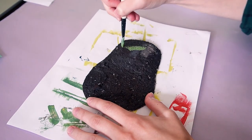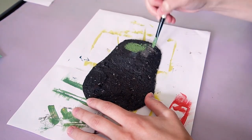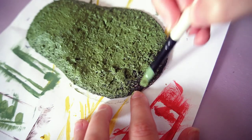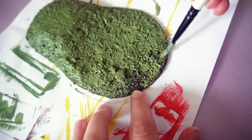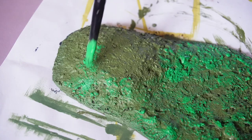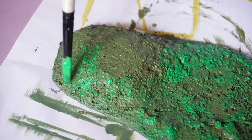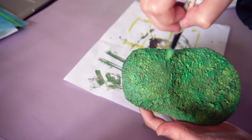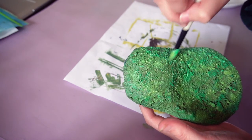Now that it's dry, let's paint it. I'm starting with a darker khaki green. Once everything is covered, I'll softly go over it with a brighter shade of green, and then do the same thing with a lighter shade. Now that the base is finished, we're done — oh wait, there's actually a lot more.